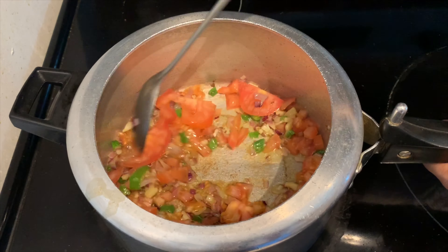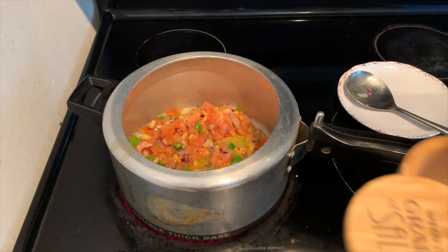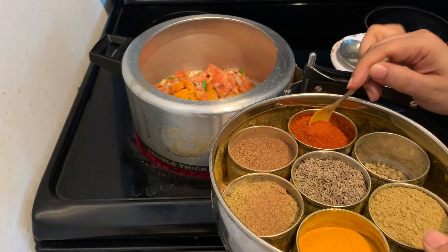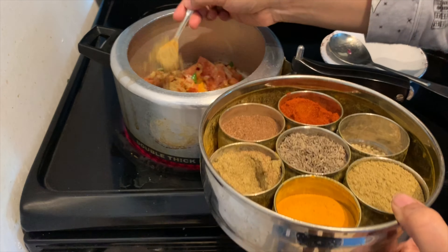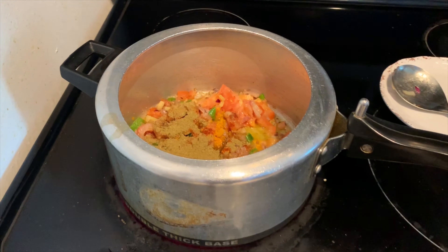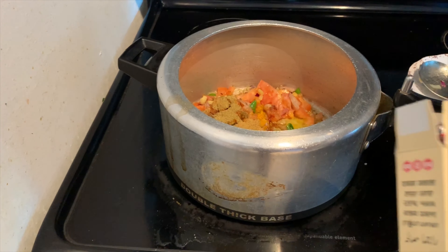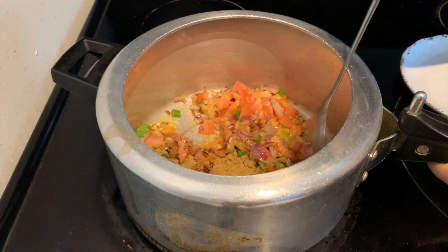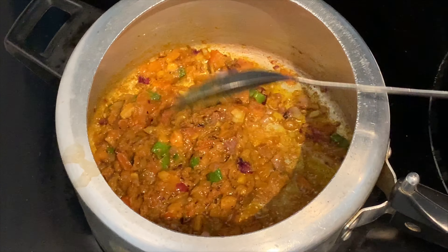At this point add tomatoes and mix them really well. Now adding the spices: salt, turmeric, red chili powder, coriander or cilantro seeds powder, and rajma masala — you can get this at any Indian grocery store. Mix all those spices really well.